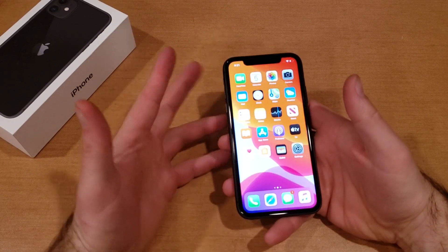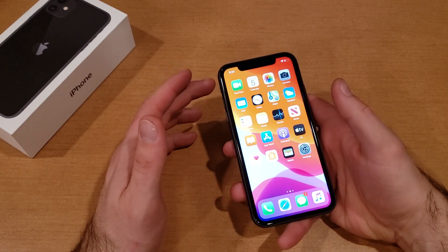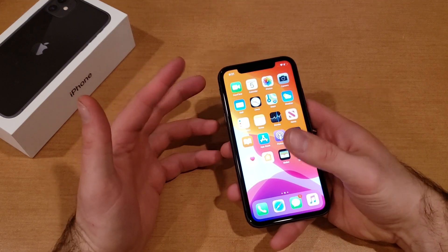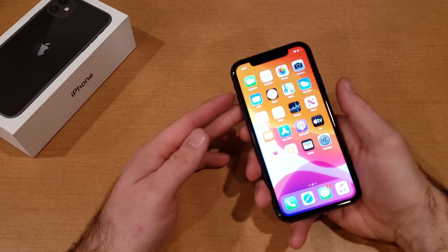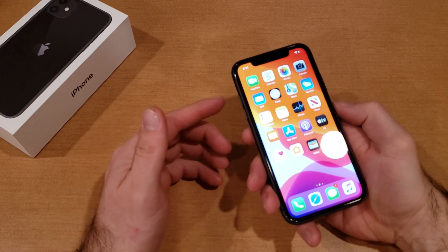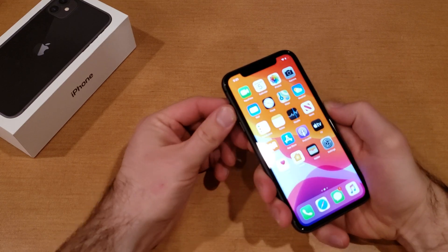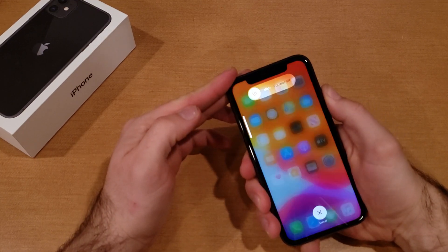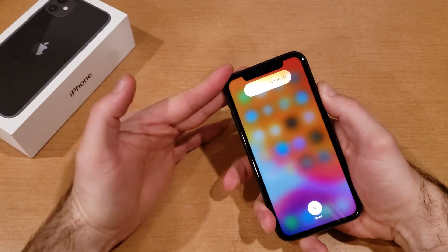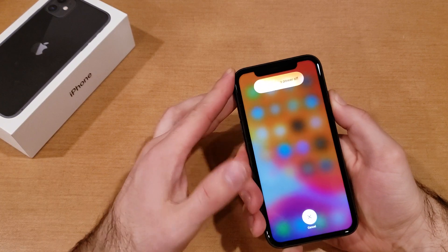So let's say we're doing something like playing a game and our phone glitches — our screen is no longer reactive and we can't just press the buttons to power off the device. What we're going to want to do is use the actual physical buttons. We're going to press volume up, then volume down, and then press and hold the button on the side.